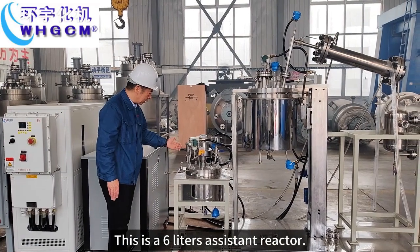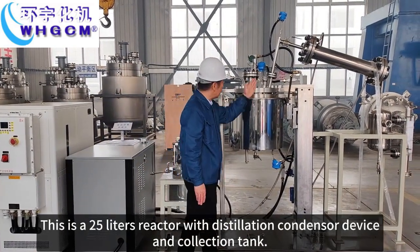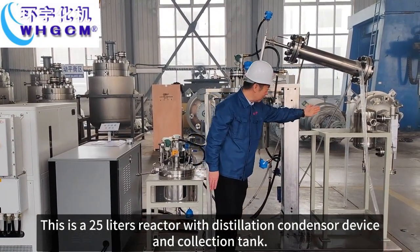This is the 6L assistant reactor. This is the 25L reactor with distillation, condenser device, and collection tank.